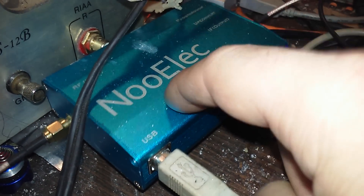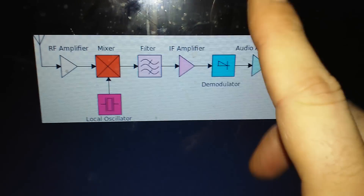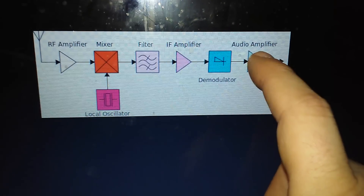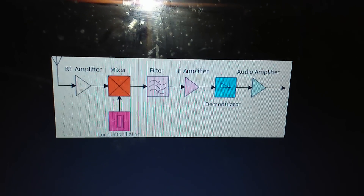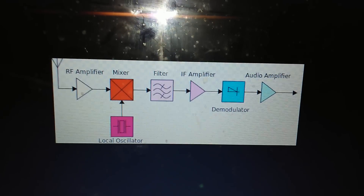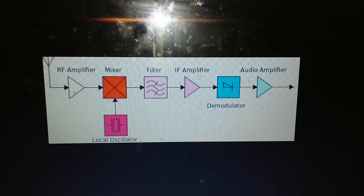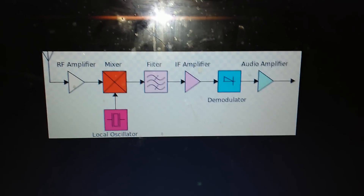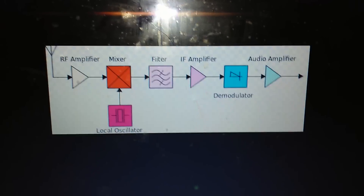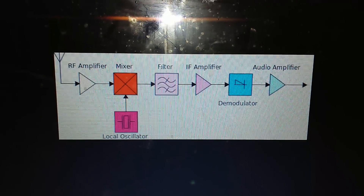We're taking the RF in from our antenna, mixing it in a mixer with the 125 megahertz local oscillator, and we run it through some filtering, maybe an IF amplifier, and instead of having a demodulator and audio amplifier, the rest of it is in software. This is how most every receiver design today works — it works on the super heterodyne principle because it's one of the most efficient, and at the cost of a few extra parts and an extra stage, you get a really good receiver.